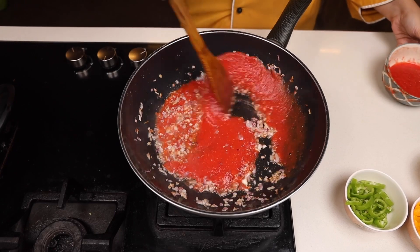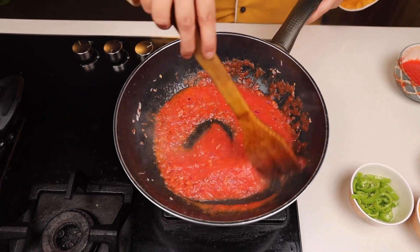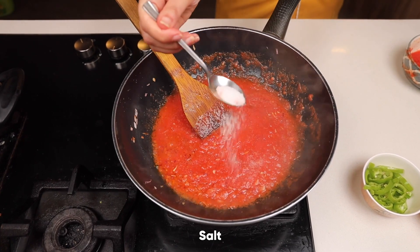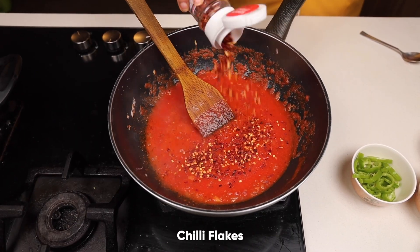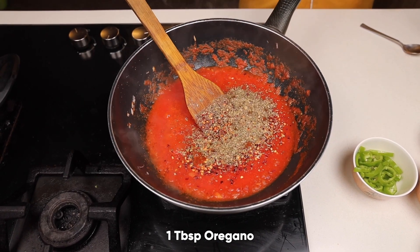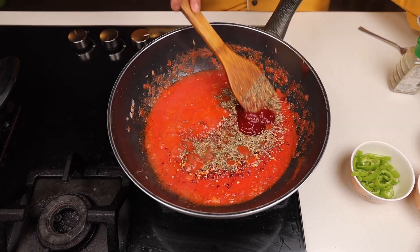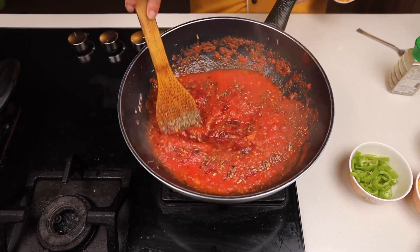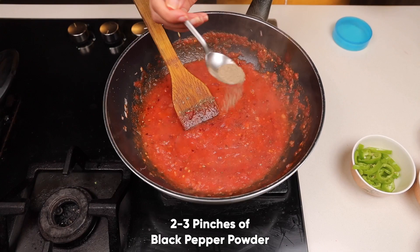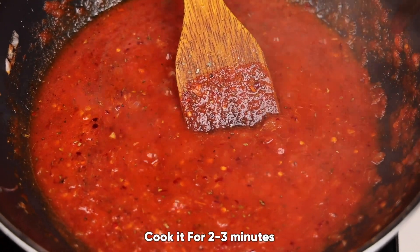If you don't have fresh tomato puree, you can use the tetra pack also. Add a little salt, chilli flakes, one spoon oregano, two tablespoons of tomato ketchup, and mix it well. Add two to three pinches of fresh black pepper. Cook it for three to four minutes on medium flame.